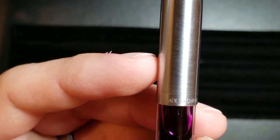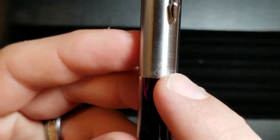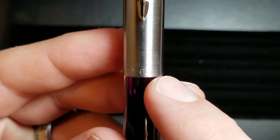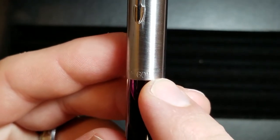Moving down towards the bottom, you see that it says made in China. Over here we've got some Chinese markings, and then you have the model number 601.